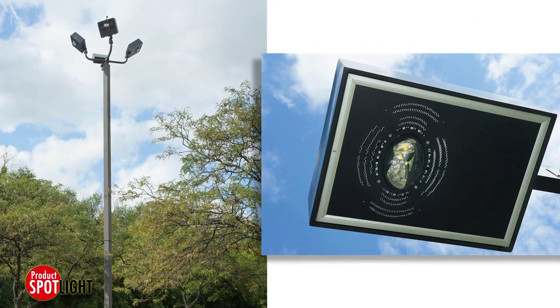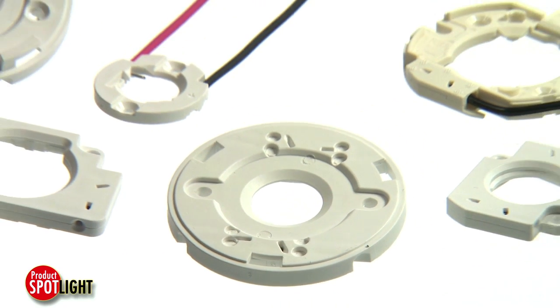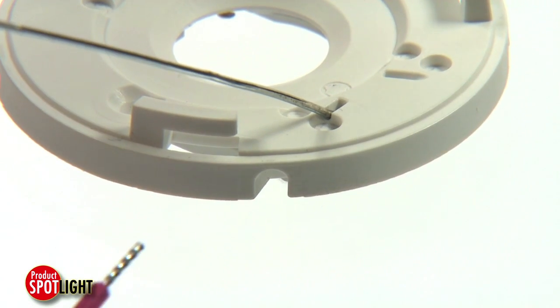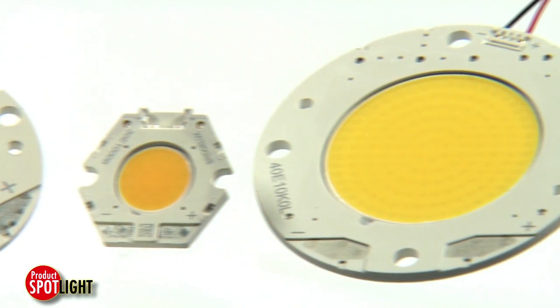They are also suited for exterior applications like roadway lighting, parking lots, and other aerial lighting. Molex LED array holders are available in three types: releasable wire trap, pre-wired, and extreme low-profile PSI, or plastic substrate interconnect.